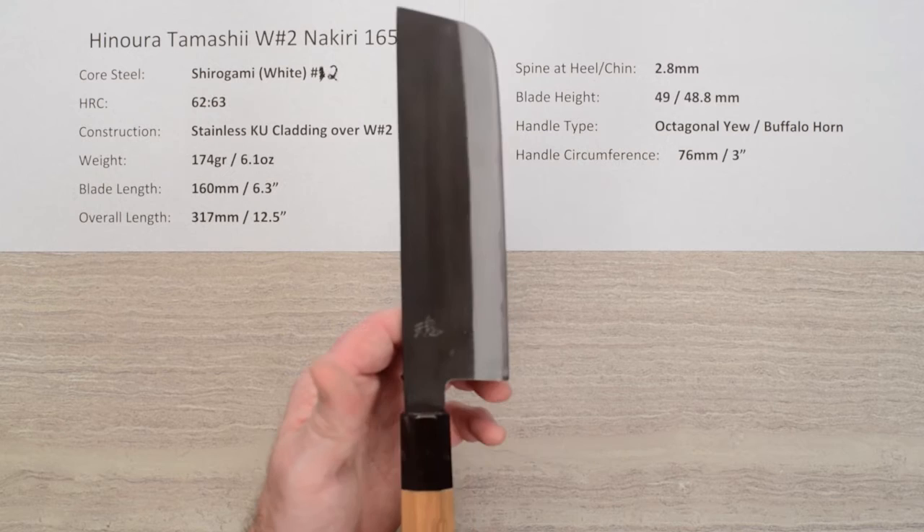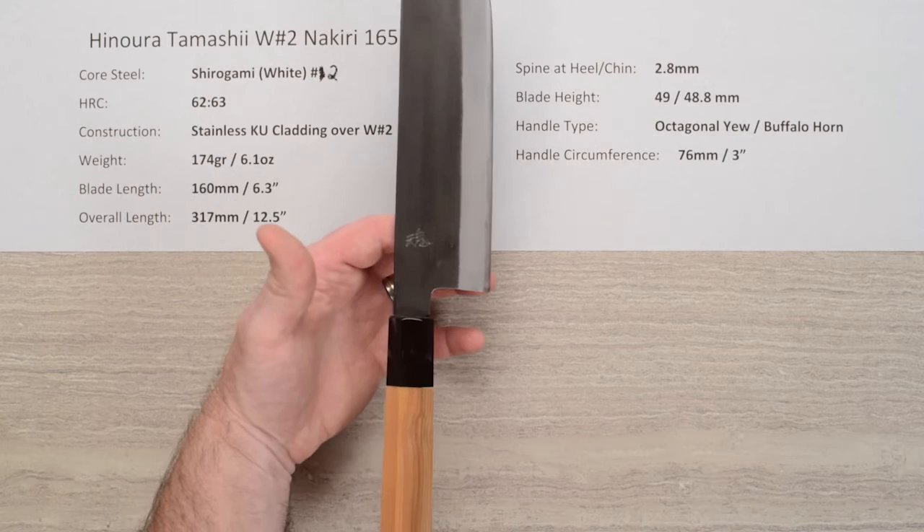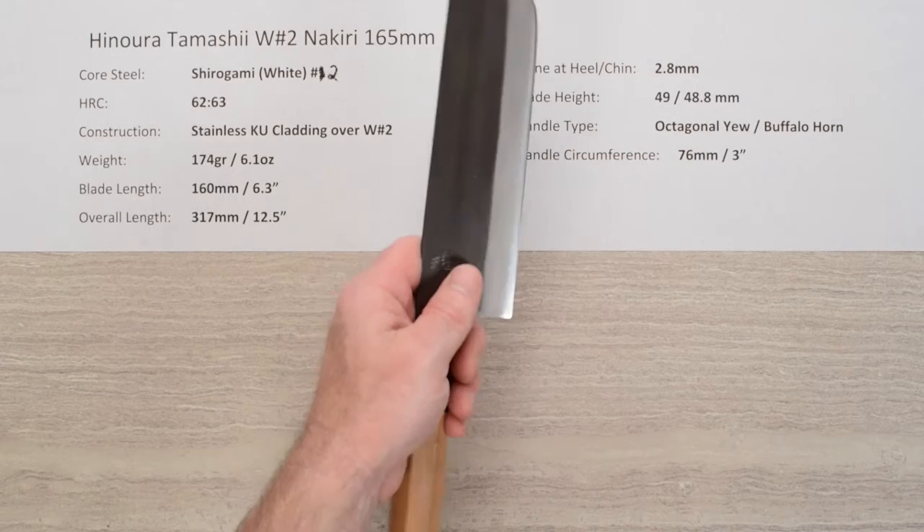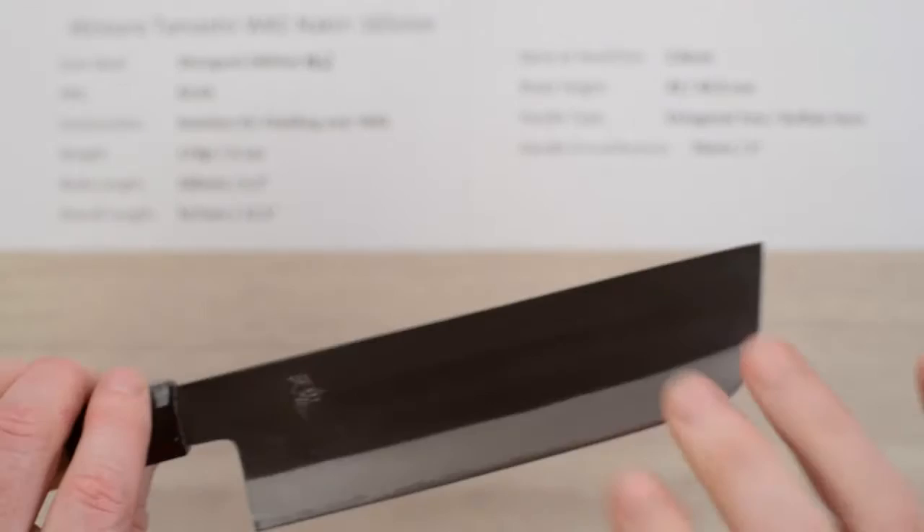The balance point on this is a little far forward from the handle because of the heaviness of the Nakiri blade and the light handle. For me it's pretty close to a pinch grip, and it gives this knife a nice feel with a little bit of weight to the blade for some cutting and chopping power.